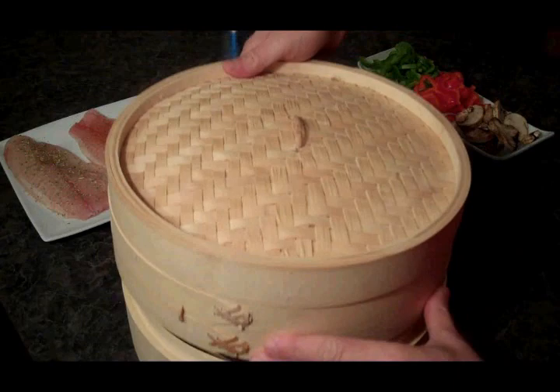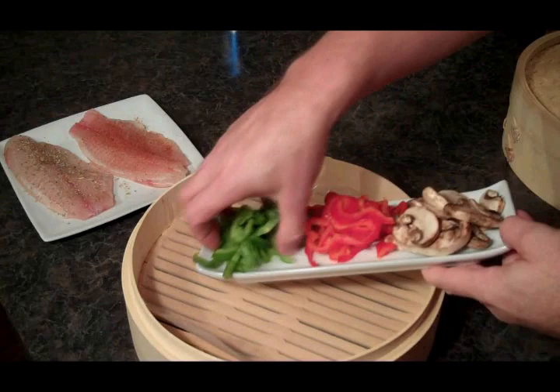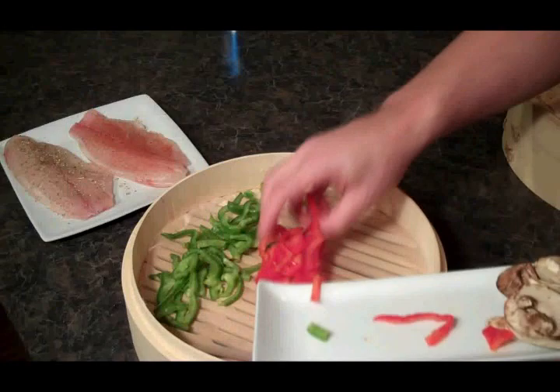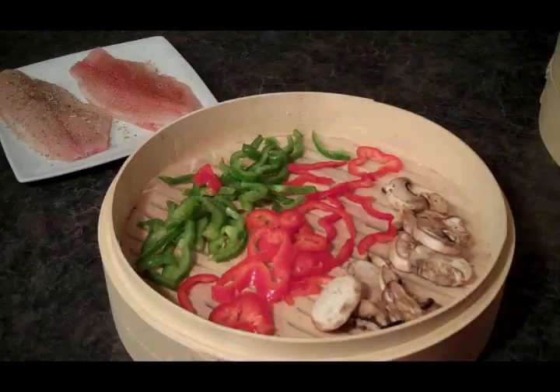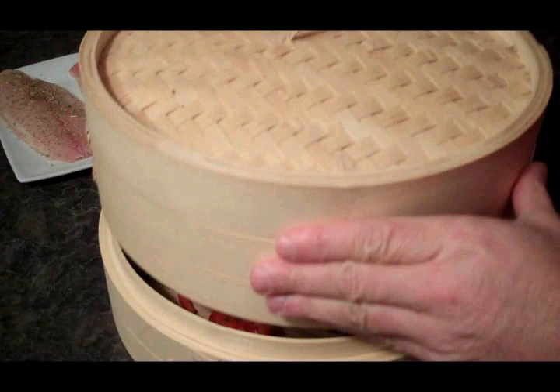On the first level of our bamboo steamer, I'm going to add the vegetables. I've got a little piece of parchment paper here. I'm going to spread out my peppers like so, and I'm going to put the mushrooms over here on the side.